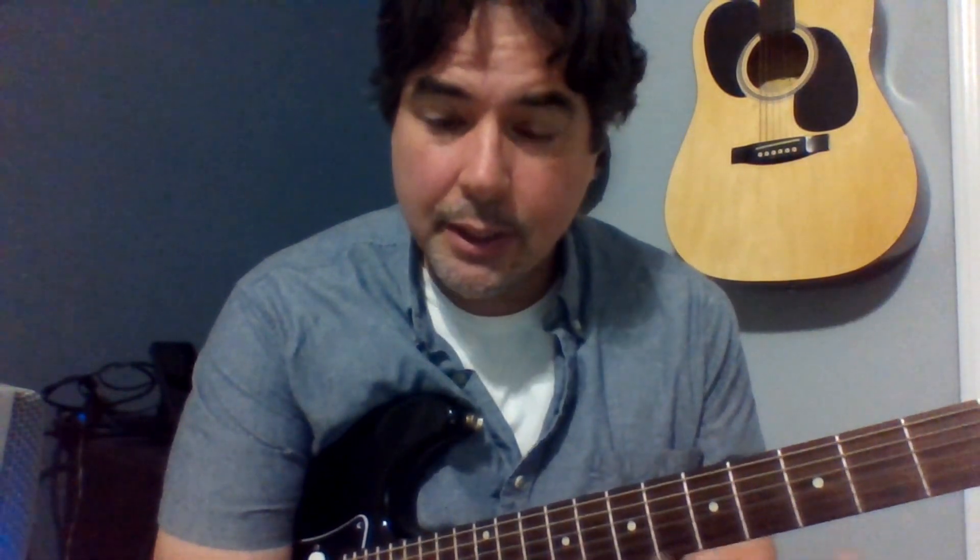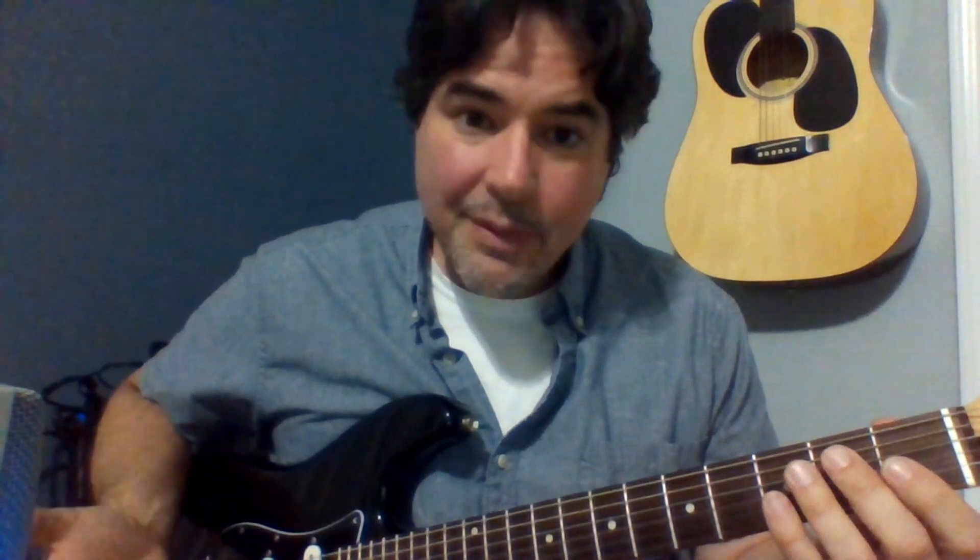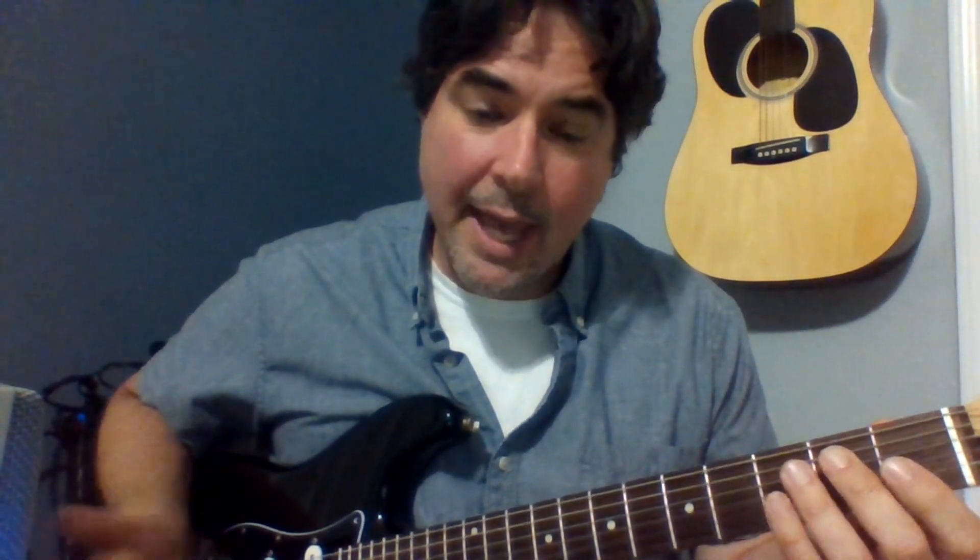Once you get it, once it really starts clicking and you can start moving from one chord into another, the world of possibilities opens up to you like you wouldn't even believe. Think about it — if you did well with the first three frets, imagine what you would do with 20-some-odd frets. There's a lot you can do and a lot of fun you can have. This is the very beginning of the conversation on bar chords — there's more to this, but I just gave you a big bite to start chewing. Work on that for a while, and I'll catch up with you another time.